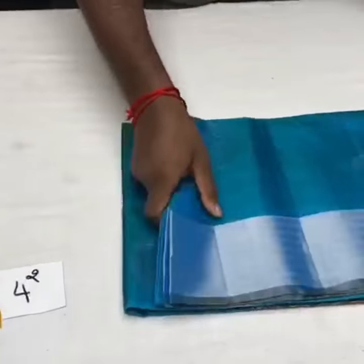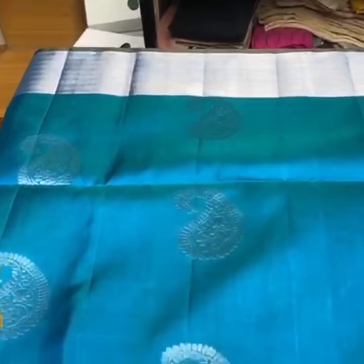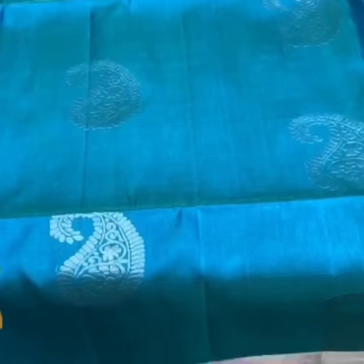Pure Kanji Buram soft silk saree, double varpu, border and butta collection in silver jari work. We have a very beautiful copper sulphate blue colour saree here, green and blue mixed to get a beautiful shade — a dual shade colour with mango design silver jari buttas.